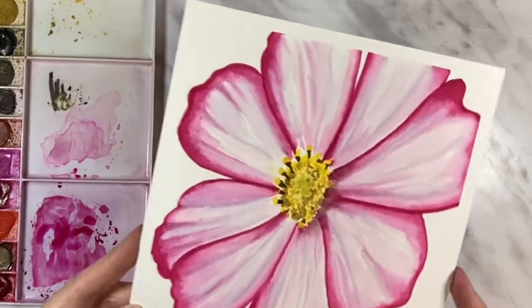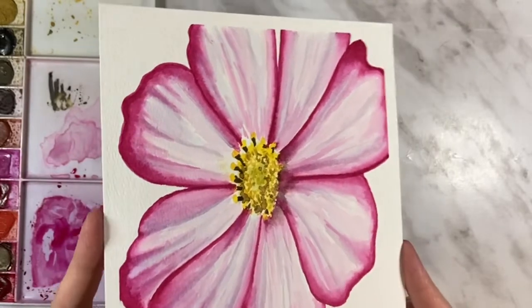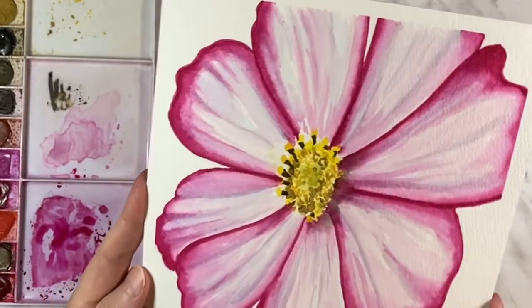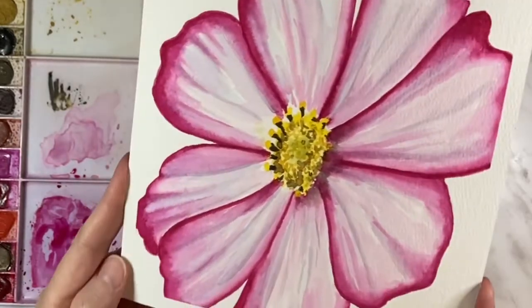Hi there and thanks so much for joining me for another tutorial. I'm Erin Eno and today we're going to be painting this zoomed in square cropped bright two-toned cosmos.